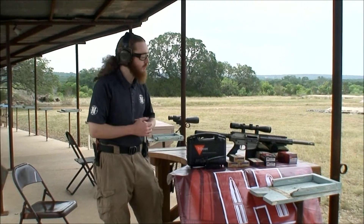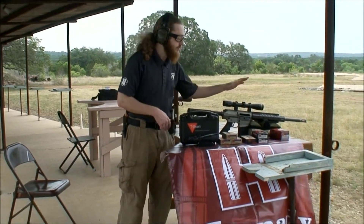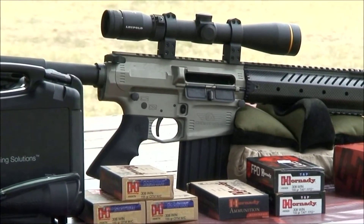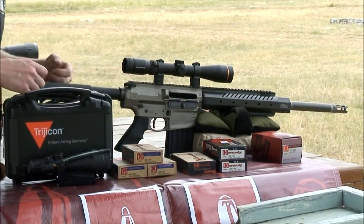Hi, this is the Viking from Nagel's Gun Shop. We're going to go over a few things we're going to be trying out today. We've got our Christiansen CA-10 — it's a .308 rifle, really well-made, precision-match rifle made by Christiansen Arms.